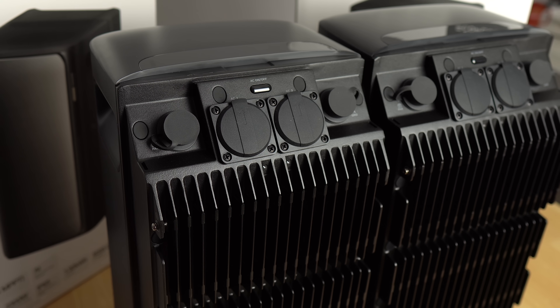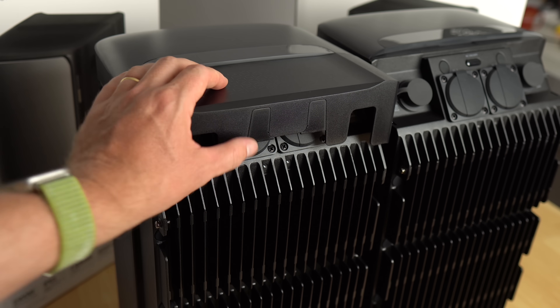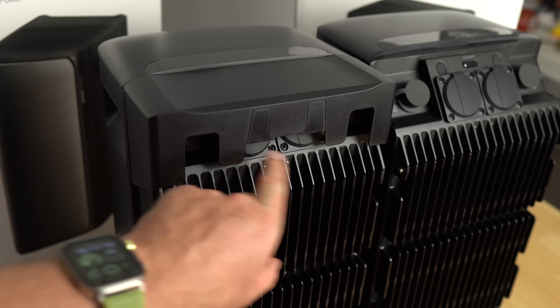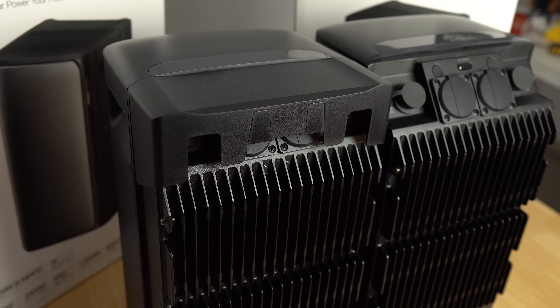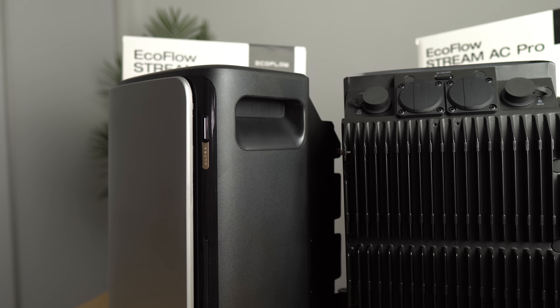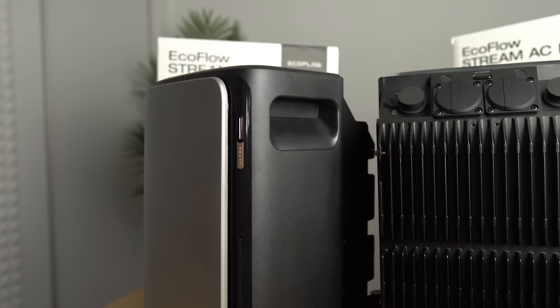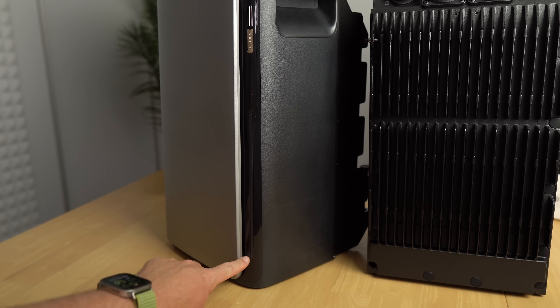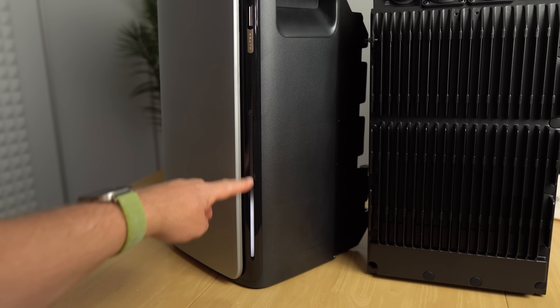For keeping things tidy when you have stuff plugged in, there's a magnetic cover and cable management on the sides. You can remove that cover when appliances are connected to the two AC plugs. Either side has handles for moving the units around. There's a power button with a status LED, and an LED strip to gauge battery life without opening the app — currently showing approximately 30-40%.